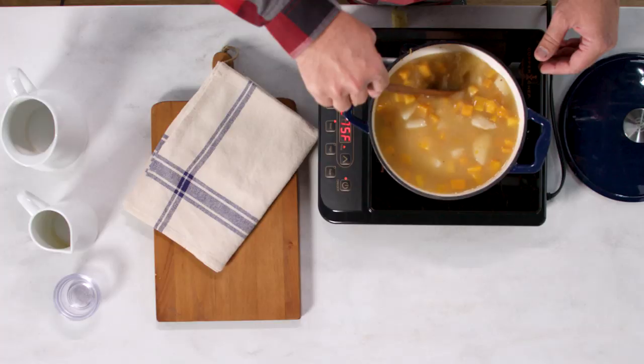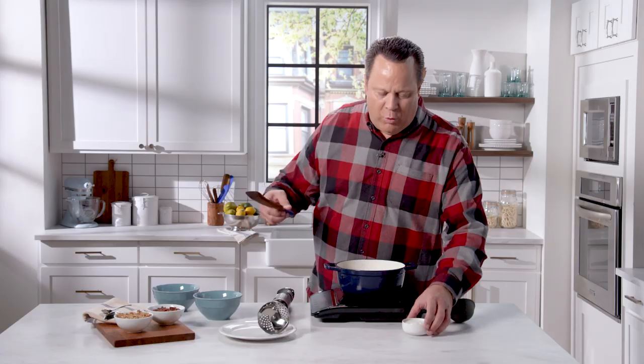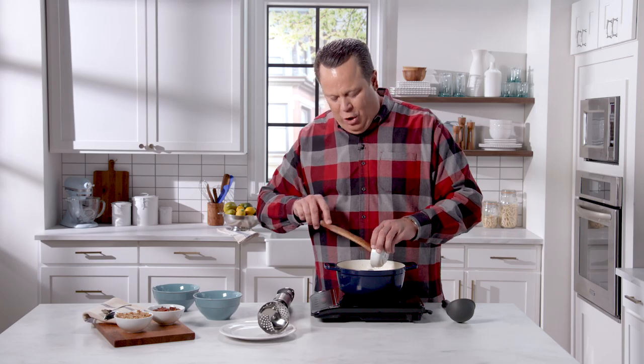Now we're going to bring this up to a medium high heat and let this cook for about 30 minutes. Before we take the immersion blender to the soup, we're going to add a little creaminess — in goes some yogurt.